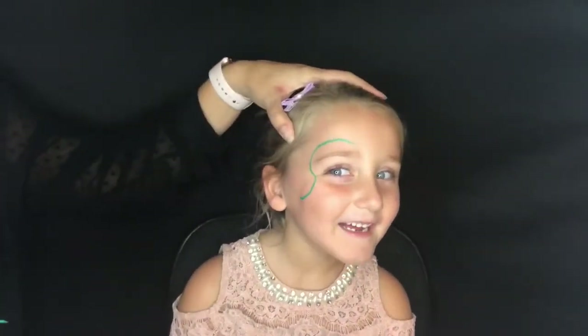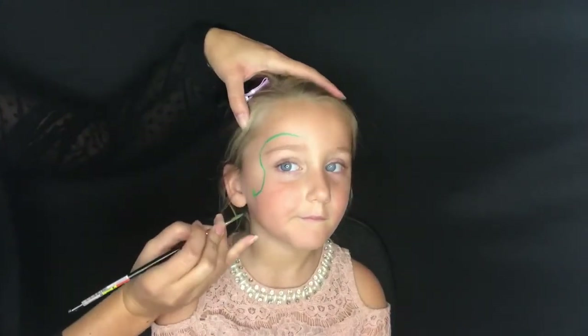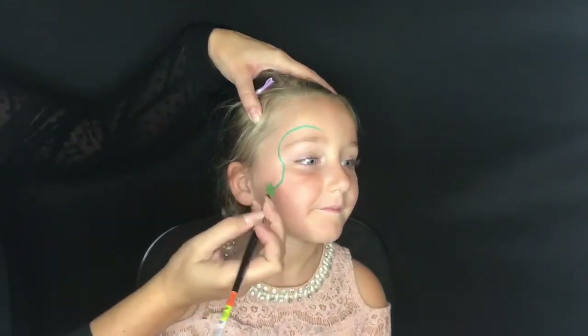The Very Hungry Caterpillar is one of our favorite books, so my daughter is already really excited about this. You can see I started with a squiggly line and that's actually going to be my guide for my caterpillar, which makes this really easy.